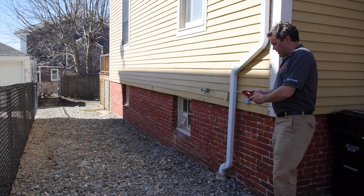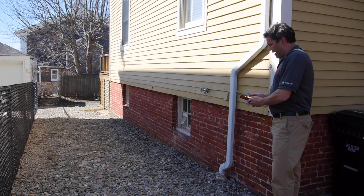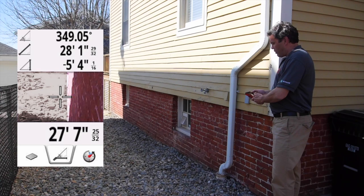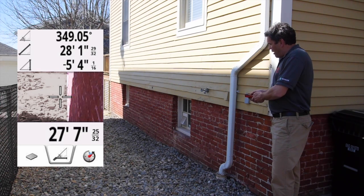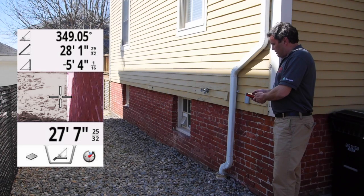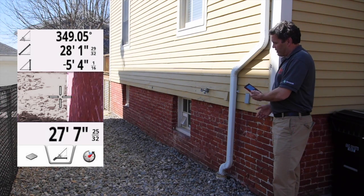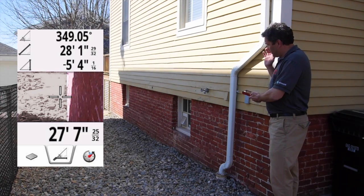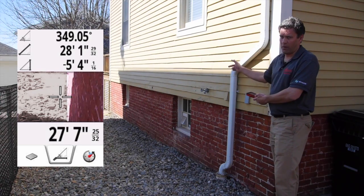Now I'm going to screen capture this so I can show you how the Disto figured that out. The actual distance of the line that I shot was 28 feet, 1 inch. I shot that at a 349 degree angle, so the Disto does the trigonometry and comes to the conclusion that it needs to subtract 5 feet, 4 inches from that to give you the horizontal distance from this corner of the house to that corner of the house.